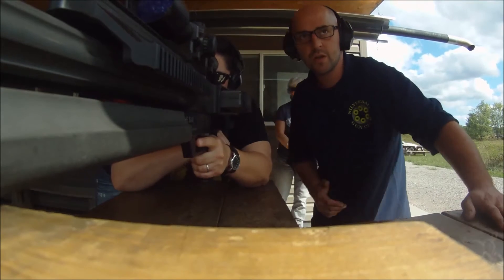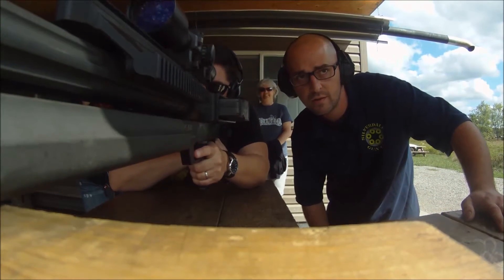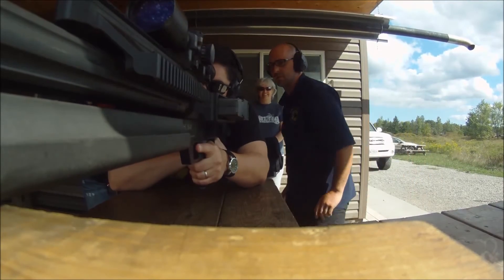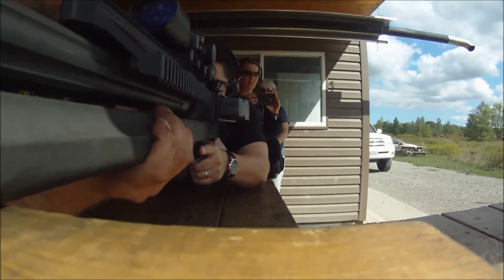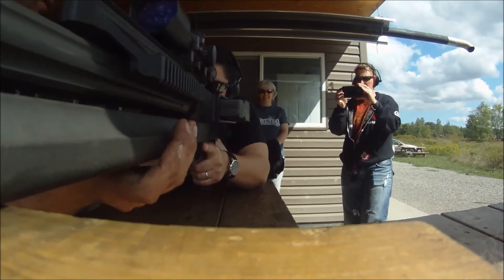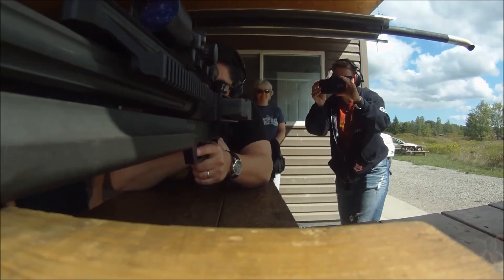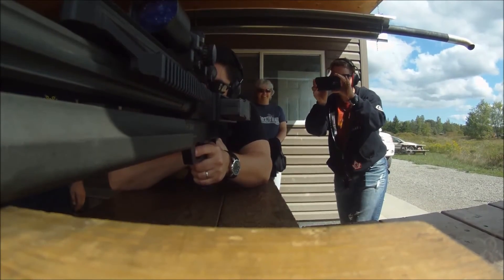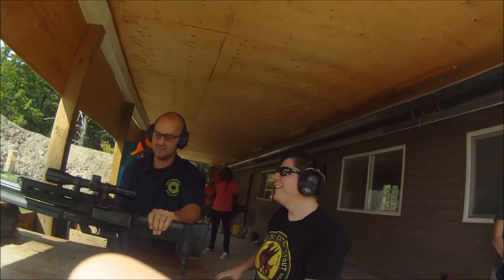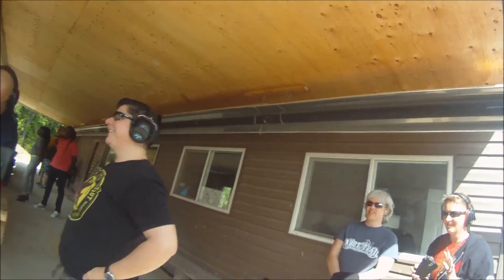Nice and tight in that shoulder. Are you looking at it? There we go. How's that? Yep. Okay. I'm going to load you up. You should load him over there. Okay. Nice and tight in that shoulder, and I can turn him through the trigger all the way through. Eyes and ears, guys. Woo! Ha ha ha. Beauty. Alright. How do you...